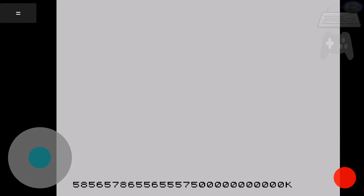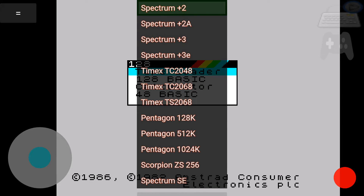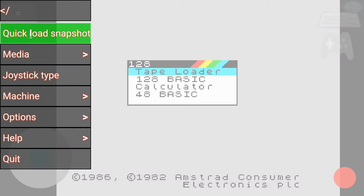So if we go into, say for example, if we select Spectrum Plus 2, we then come into the Spectrum Plus 2 loading screen. Very quickly, it's a nice little emulator this one — just going to play a quick game and see how it goes.